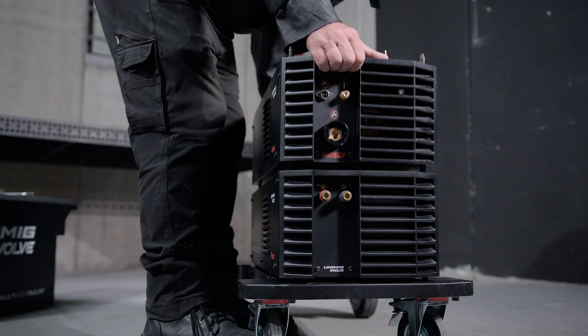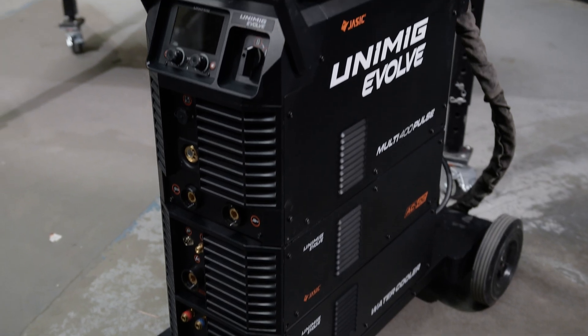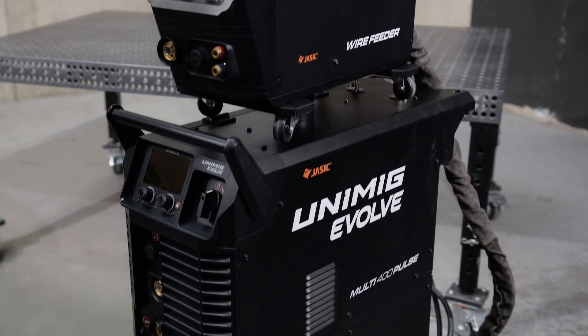These modules integrate seamlessly, sliding into place on the mounting connections and securing with screws, allowing you to customize the machine to your specific needs.